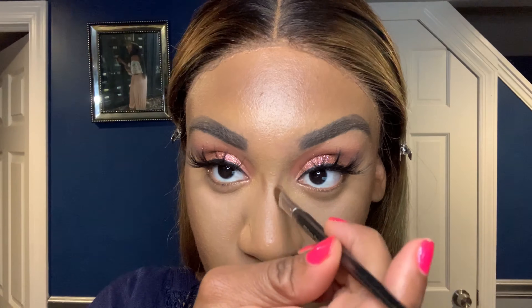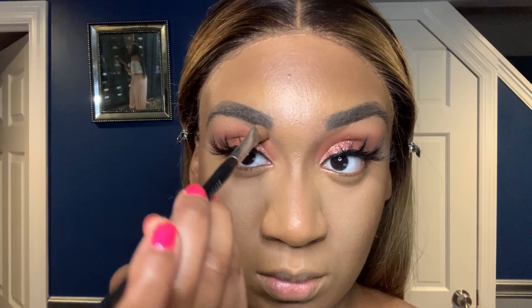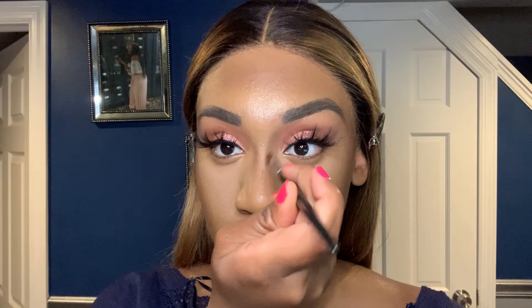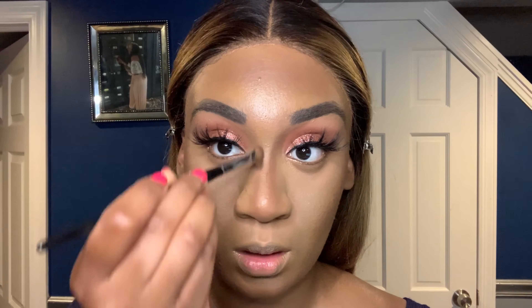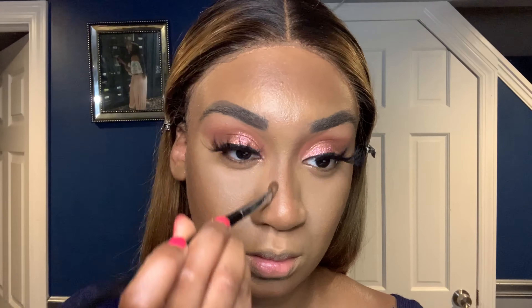Now I'm going to go in with the same Benefit bronzer and I'm just going to contour my nose. I got a little tiny brush — I don't remember which number it is, but any little tiny brush like that will work. Just take your time and shape out your nose. Also don't forget to go back in and really diffuse it so it's not extremely harsh — unless you like the harsh look, then keep it. Just go back in and diffuse everything out.